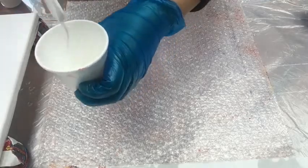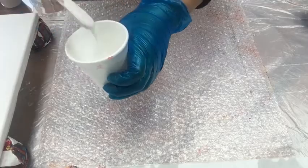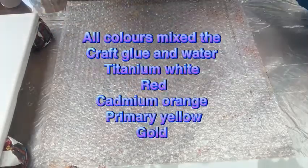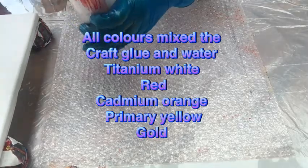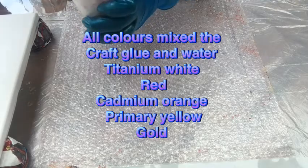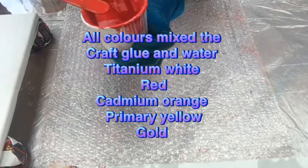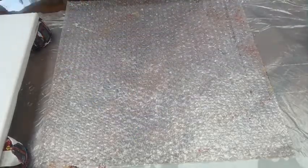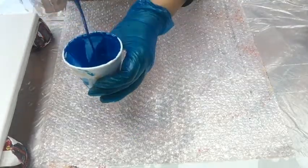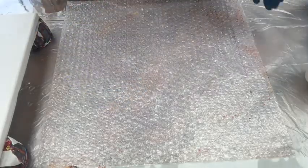Starting with titanium white, very thick in consistency, mixed with craft glue — PVA glue. I'm going to try to use this pouring medium today, which I've never used before, so I'm learning new techniques, new pouring mediums, different ways and different styles of fluid art.